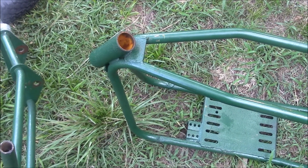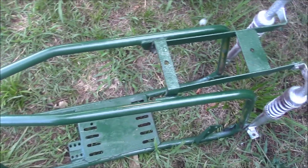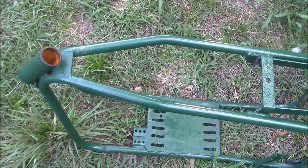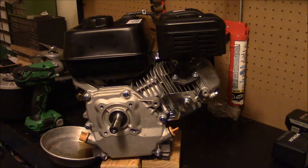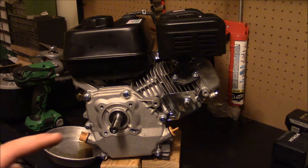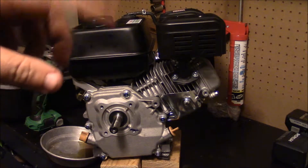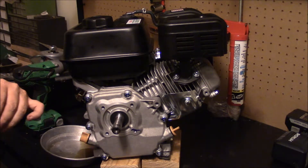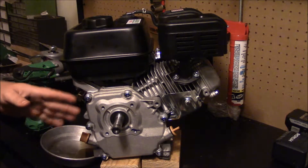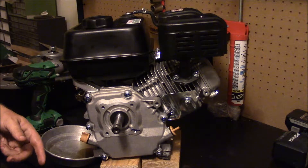We'll see how that turns out. I'm going to end up sanding this and doing a better paint job — this was just to stop it rusting. Time for engine mods. I'm going to remove the governor and set up the throttle so it'll play nice. I'm also going to remove the low oil sensor, because if you turn it, all the oil sloshes to one side.